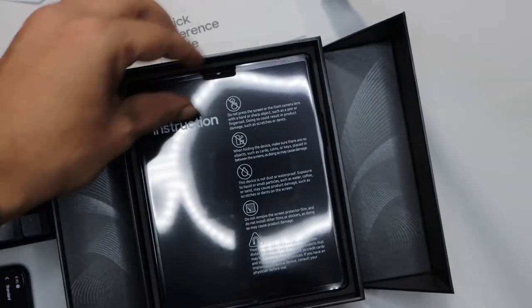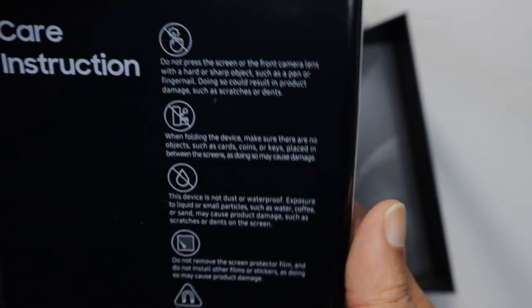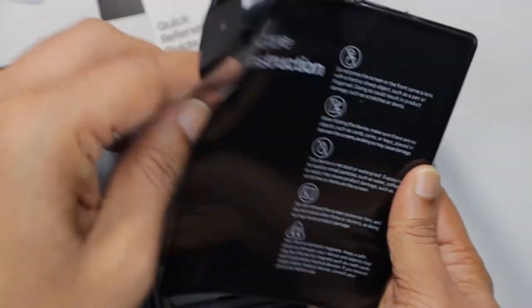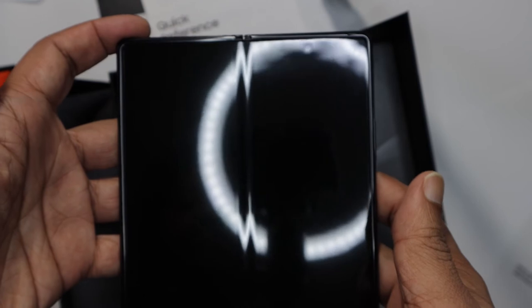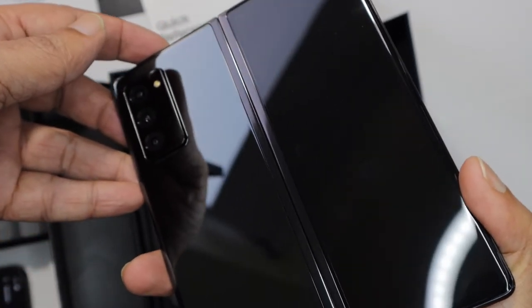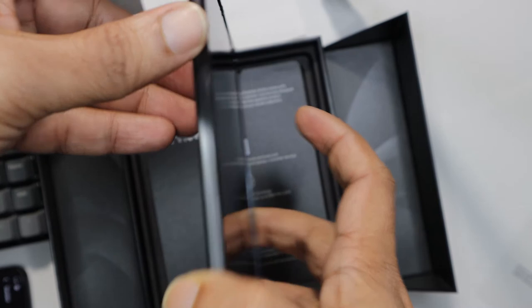This is what we've been waiting for — that is the Galaxy Z Fold 2 5G. Let's remove this plastic. Look at that. It feels so sturdy, strong. It feels so great in my hands. The build is amazing, the quality is great for sure. Let's see what we have — those are the cameras, and the speaker grills.